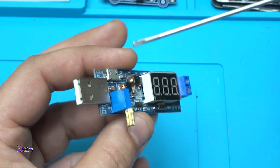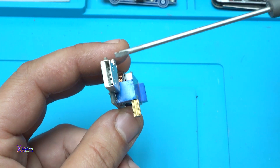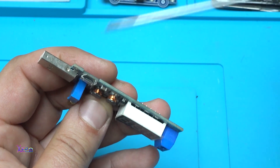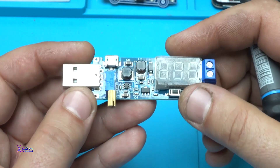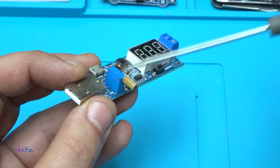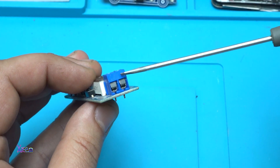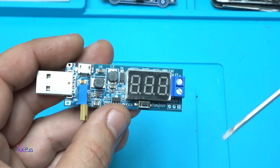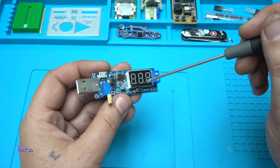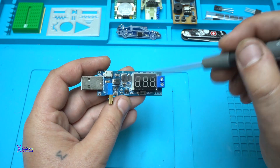This device can work on 5 volts and can get power from the USB connector or the micro USB connector. For adjusting the voltage, this is the potentiometer — a multi-turn potentiometer. On this connector you have the output voltage, and on this small digital LED voltmeter you're gonna read the voltage that is given or boosted from the electronics.